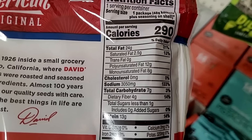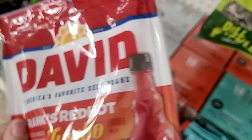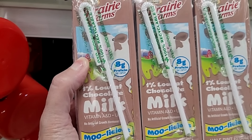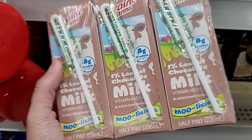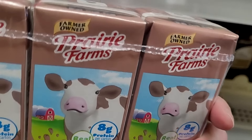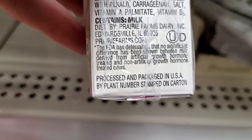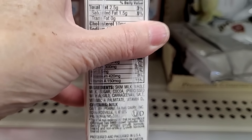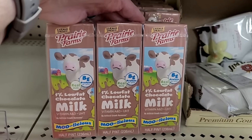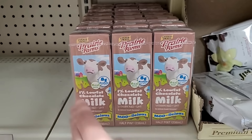Oh, this looks like a new flavor — David's sunflower seeds in Frank's Red Hot! Wow, one serving is 290 calories but yikes — 3,050 milligrams of sodium! And what's this — a three-pack of Prairie Farms 1% low fat chocolate milk, and it says it's moo-licious. Have any of you tried this? That's a great price. My grandson is quite a connoisseur of chocolate milk, but he's very particular — I don't know if the 1% will be too watery for him.